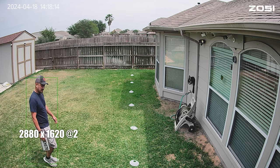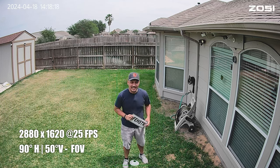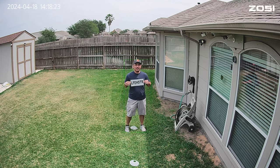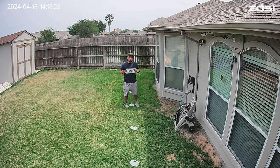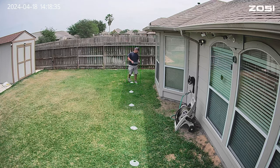Time to do some testing. Just a note — the recordings you will see here were taken directly from the micro SD card. This is the video and audio quality of the Zosie C186. Video clarity test at 10 feet, 15, 20, 25, 30, 35, 40 feet.